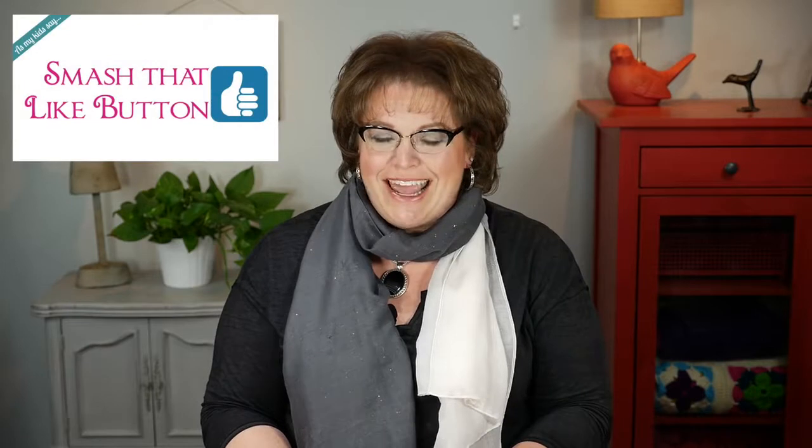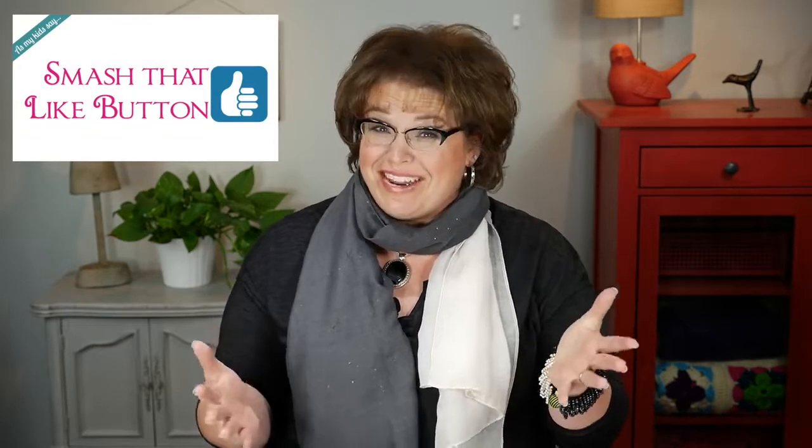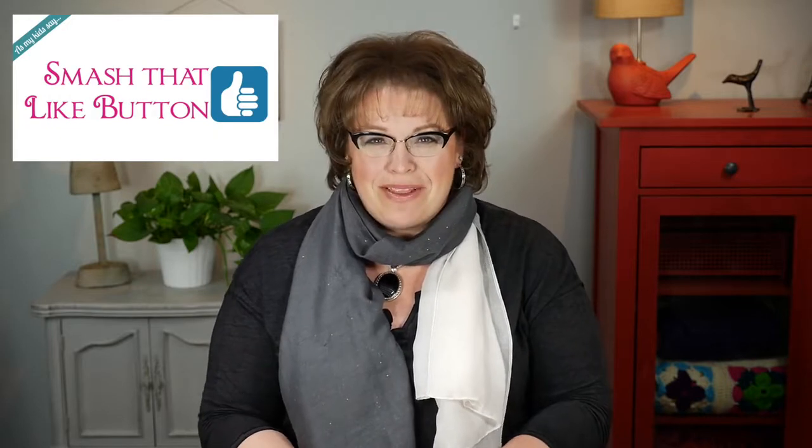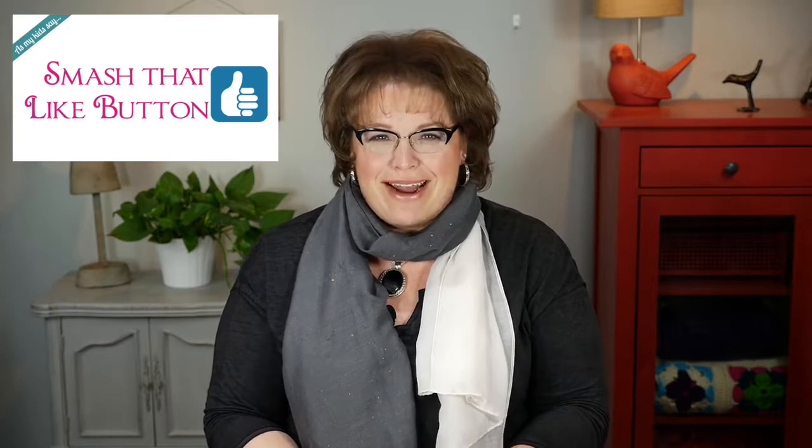While you're down there, why don't you go ahead and smash that like button — as my kids say — so that way everybody knows that you enjoyed this video and you enjoy the Marley Bird videos. It really does help a lot when you hit that little like button, so if you will take the time to do that right now, that'd be great.